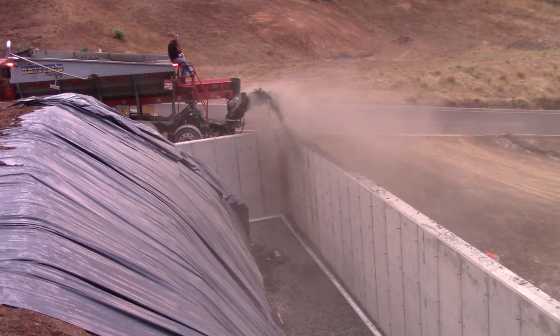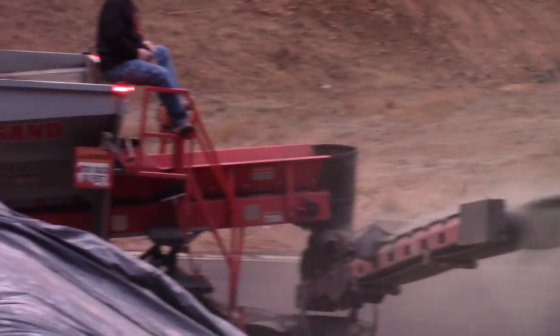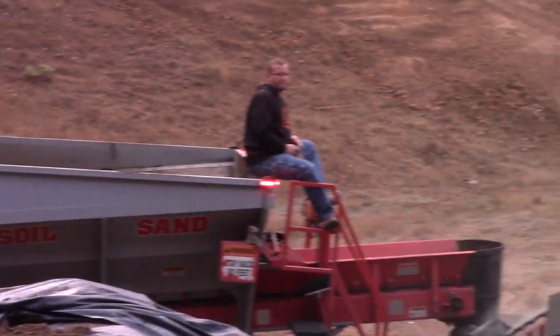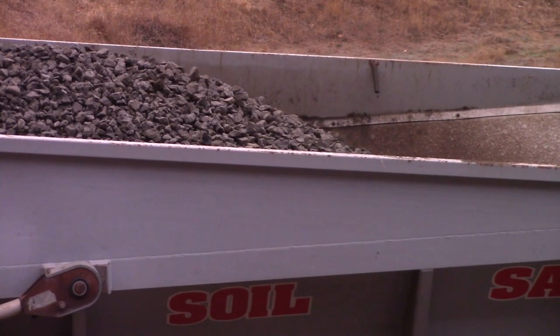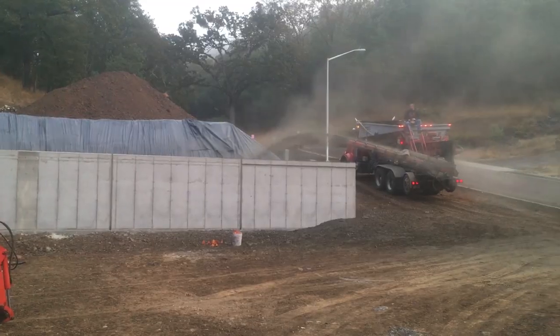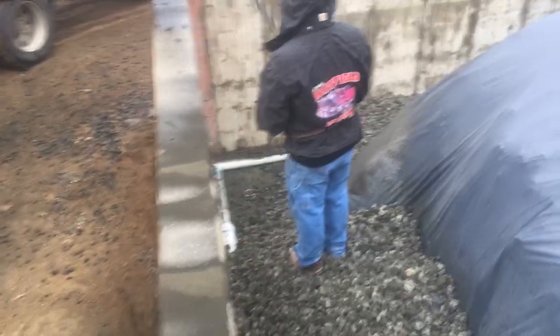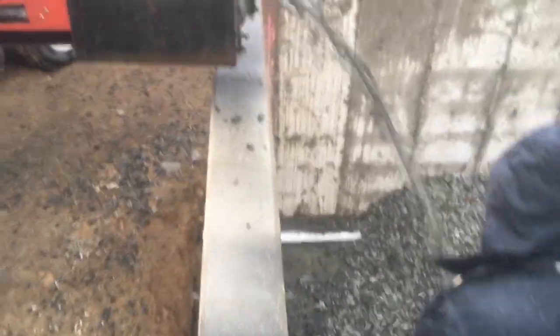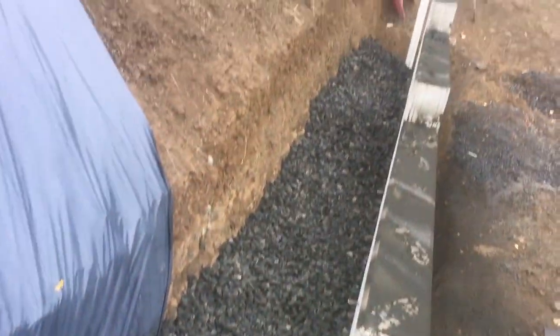The second part of the structure is the crushed basalt — clean, 2-inch. By clean, we mean there are no fines. The only thing we're putting in here is what fell through a 2-inch screen. We're doing that so that nothing plugs up the spaces between the rocks. No matter how it's compacted, there are always going to be little cracks and crevices for the water to migrate through as it finds its way down to the footing and into the perf pipe. That is important.